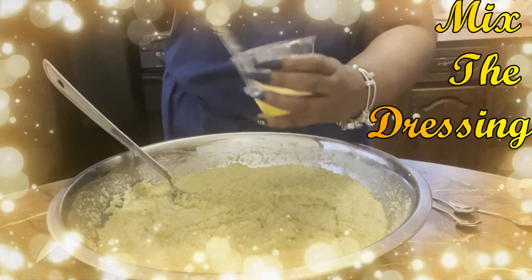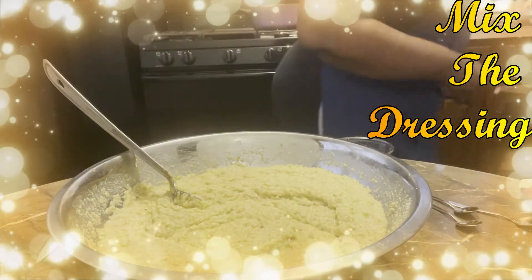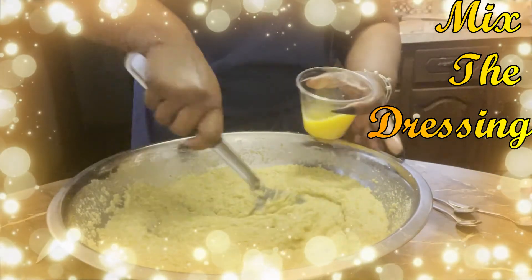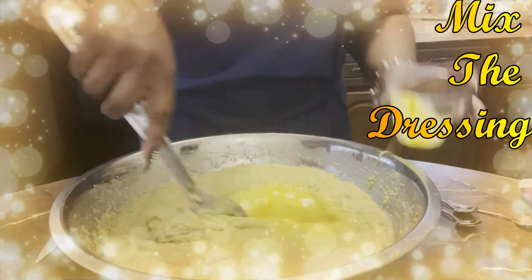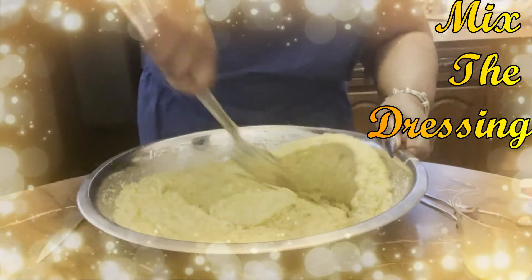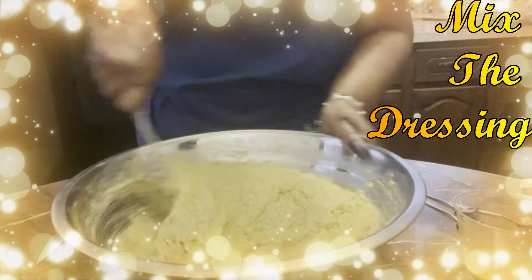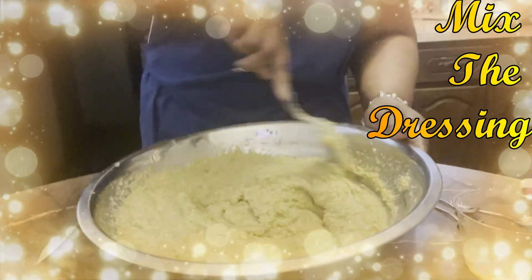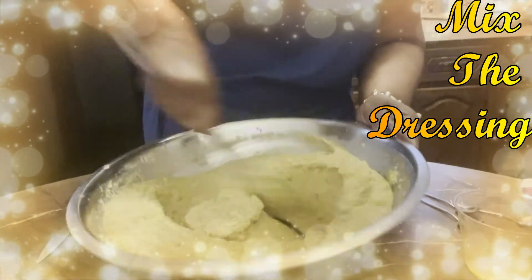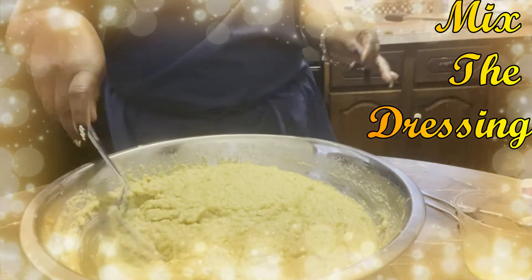Since I'm making a small pan of dressing, I'm going to use one beaten egg. But if you are making a large pan of dressing, you want to use at least two eggs. This will be the binder - along with the breadcrumbs, it's going to hold it together and help it hold its shape, so you don't have your dressing running all over your plate. We want a stiffer cornbread dressing. If your dressing is still hot, have someone help you - stir while they pour so that the egg does not cook. We don't need scrambled eggs in the dressing.